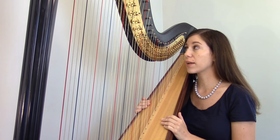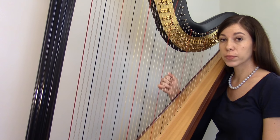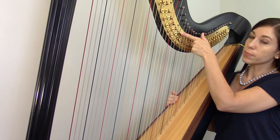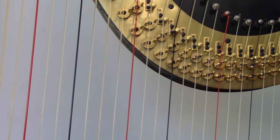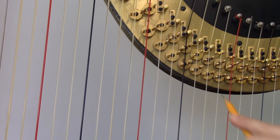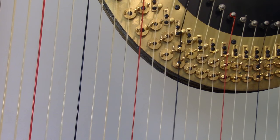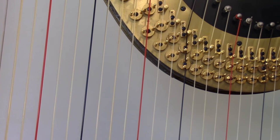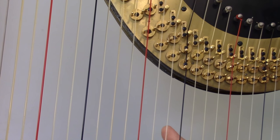On the harp, the same idea is done mechanically. Take this F string: when played, it vibrates from the base all the way up to the pin. We can adjust that vibrating length by rotating a disc, making the string shorter and the sound higher. We can do that one more time — rotating the disc again makes the string even shorter and the sound even higher. We can do that with all of the strings.